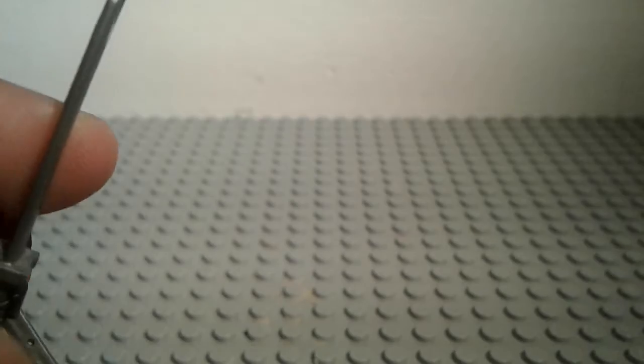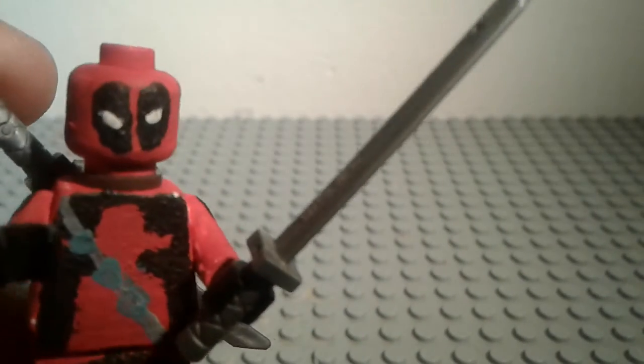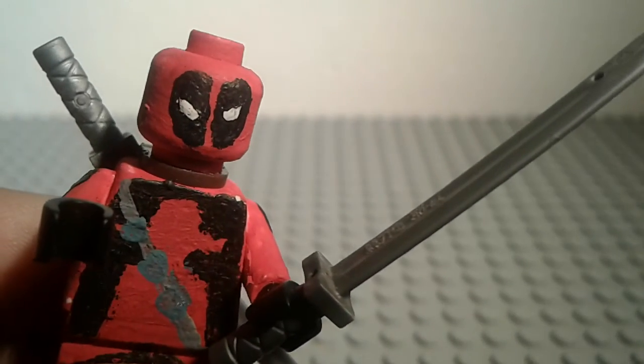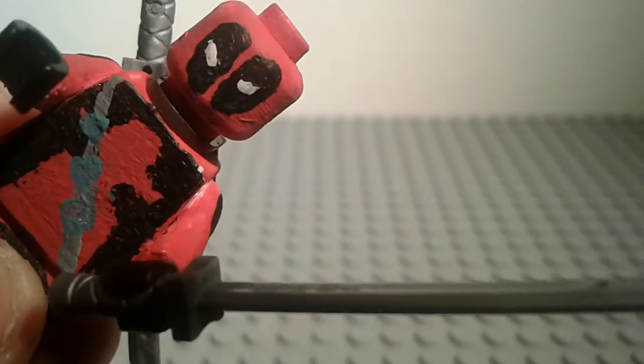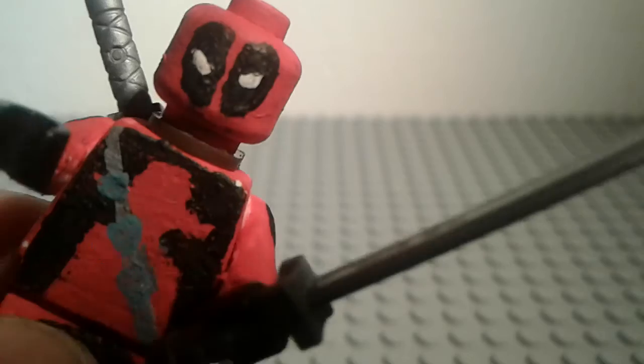Hey, what's up? It's me. It's Deadpool. I want to ask you — you need to subscribe to Waffles OMG, or else I'll come to your house while you're sleeping and light you on fire. Okay? You got that? Capisce? Just make sure you subscribe to him.